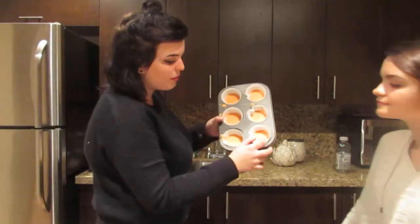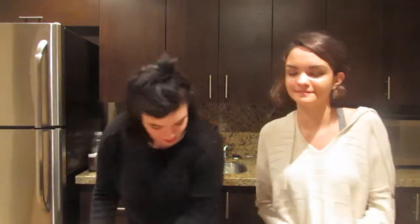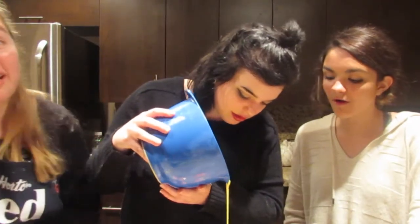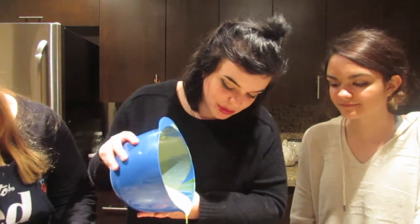Now that you have your partially frozen cakes, you want to add that next layer. You can't see once again, but you'll see in the end. That's so nice. These are going to look beautiful in the end.